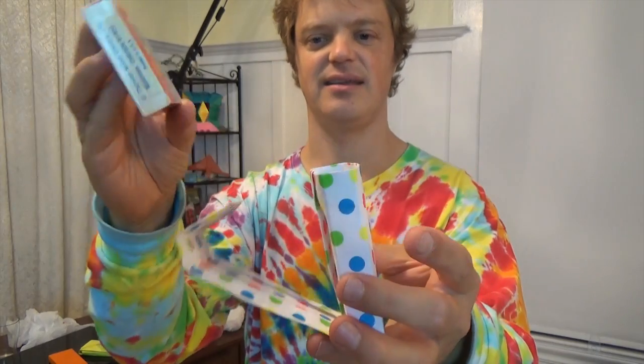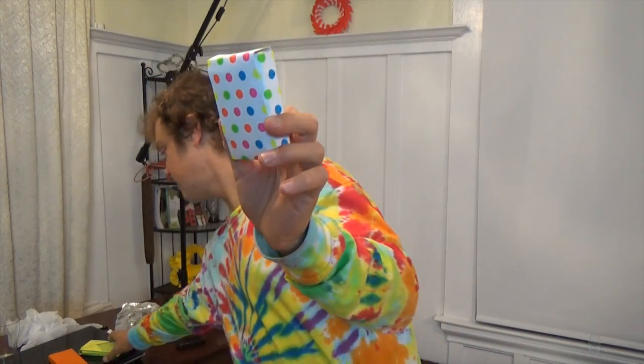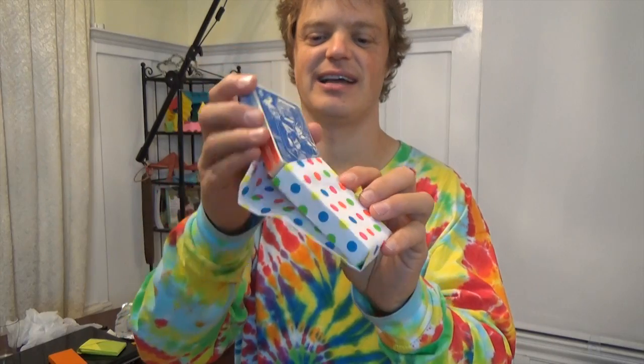Hey guys, what's up? Check out the new model I just designed. It is a case for a deck of cards. And the deck goes into the case and it closes up just like this.